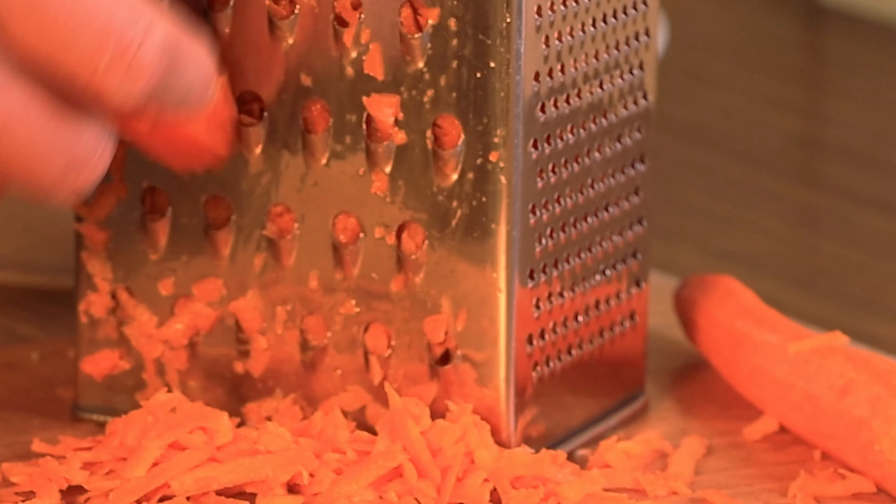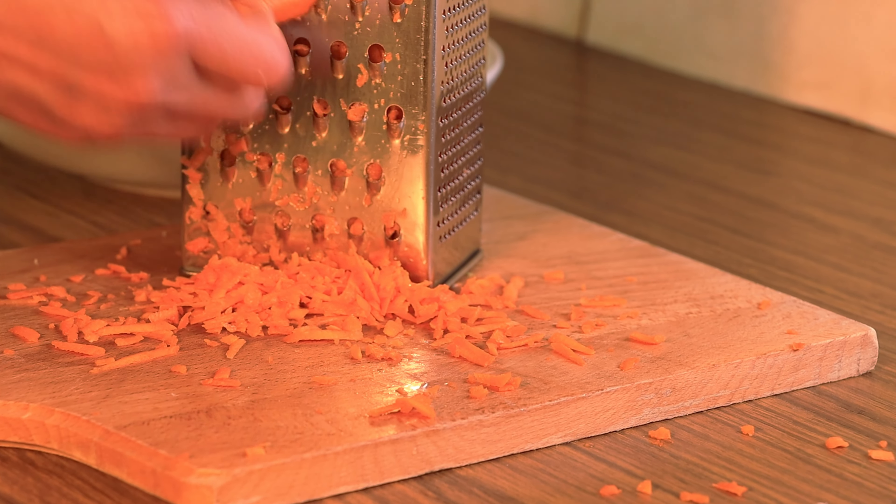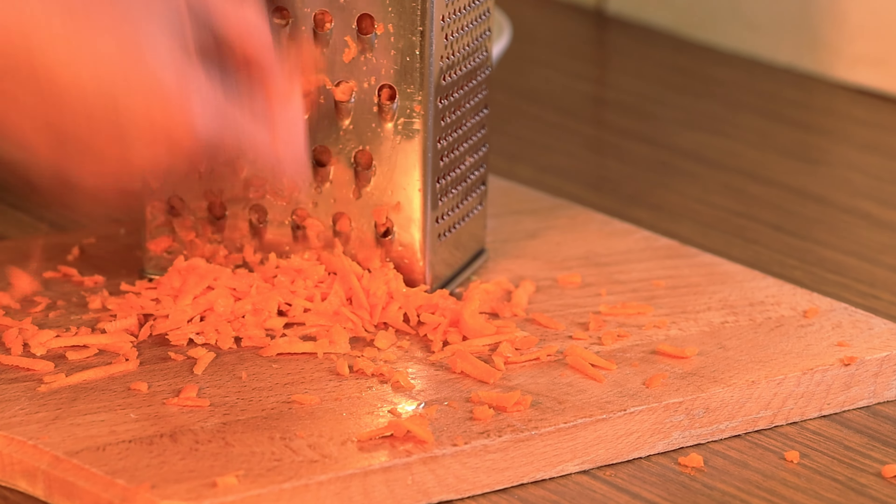Eating delicious food can make your day. Spaghetti bolognese is one of them, especially if it's cooked to perfection.